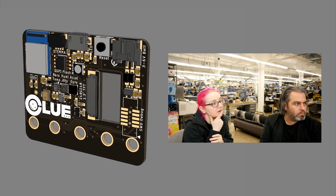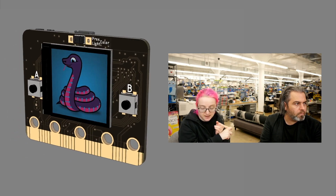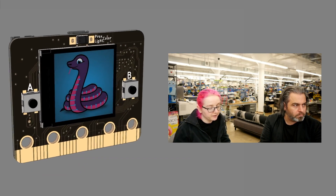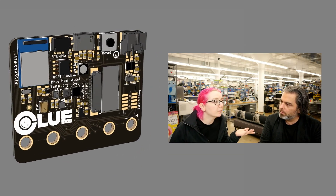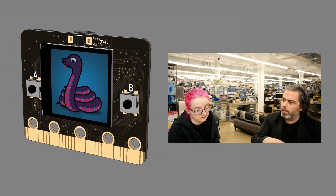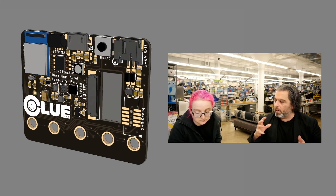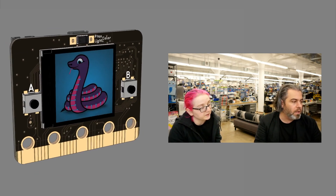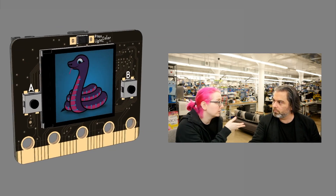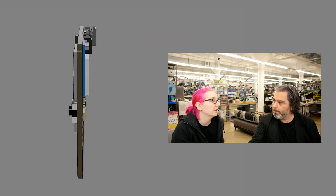There's also a NeoPixel on the back. CircuitPython is what we're mostly going to use it with, but it'll work with Arduino as well. Hopefully sometime in the next year we'll have MakeCode support for the nRF52840 — MakeCode already supports micro:bit and Circuit Playground. This is really a combination of a lot of things. It's great for sensing, and you can use Web Bluetooth or our app — similar to what we designed for Circuit Playground — but with characteristics for all these sensors.